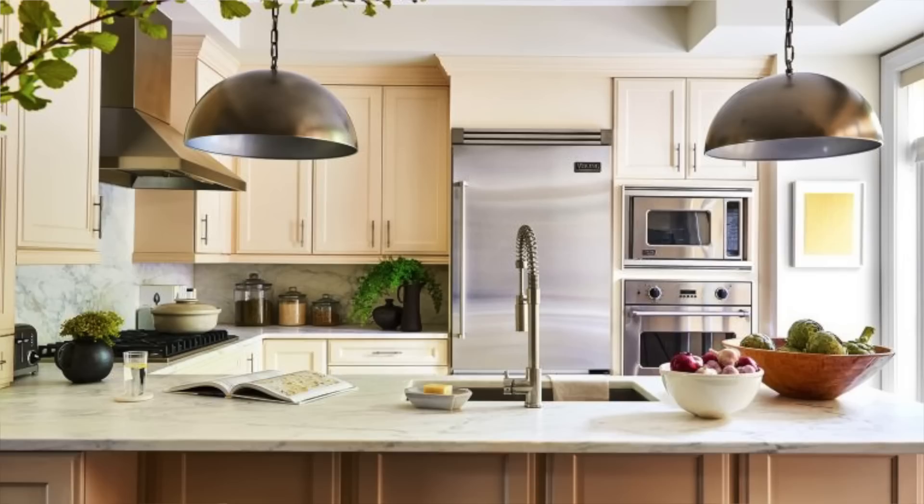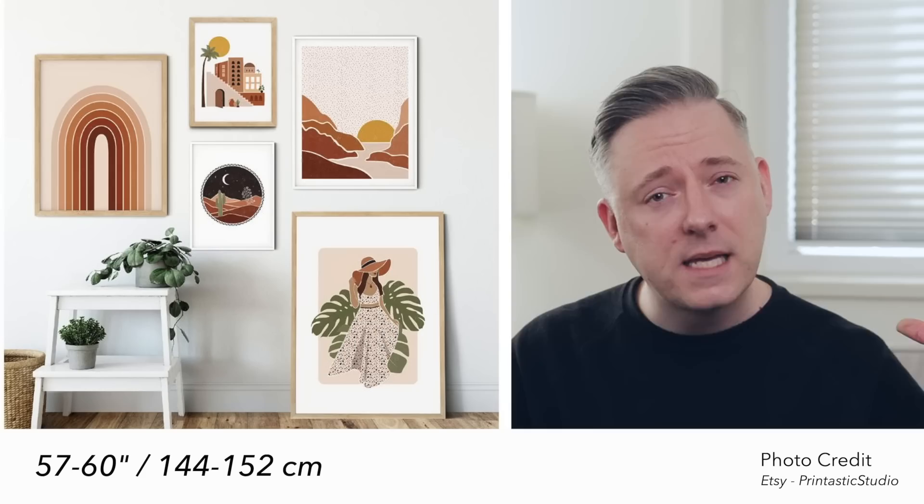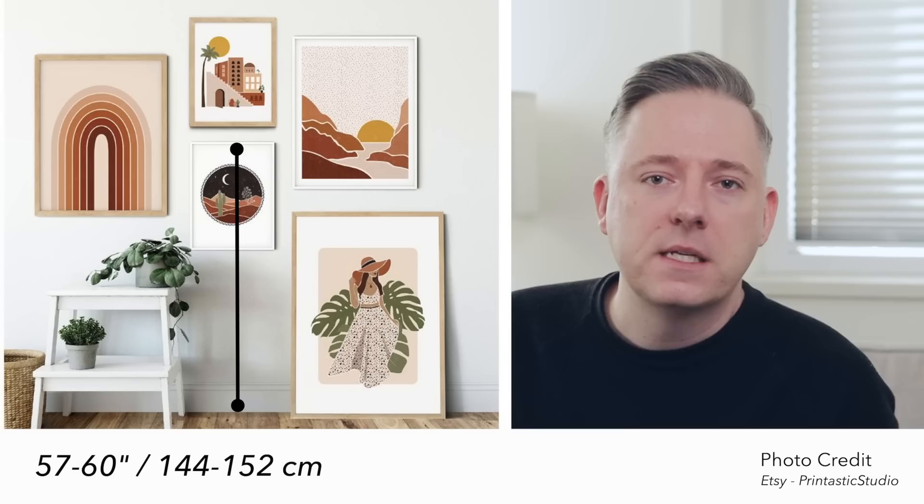The same rule also applies to pendants hung over a kitchen island or peninsula. Tip number three — and I've covered this in another video, but it's worth repeating — is that art should be between 57 and 60 inches from the floor to the middle of the piece. This estimates roughly eye level for a person observing your art. Like with pendants, people tend to hang art a little too high. You should always look at art at eye level or a little below. For a gallery wall or grouped pieces, consider the whole group and estimate the center of that grouping, then apply that 57 to 60 inch measurement from the floor.